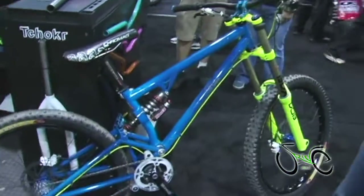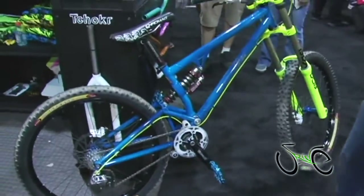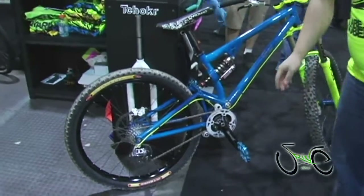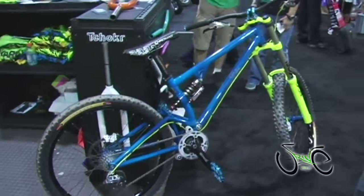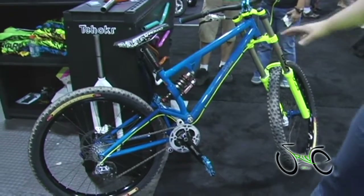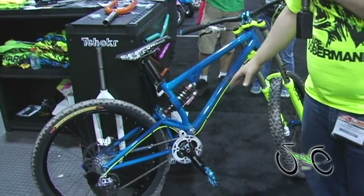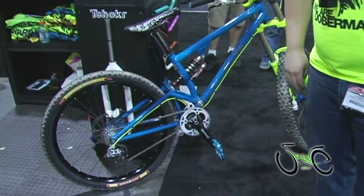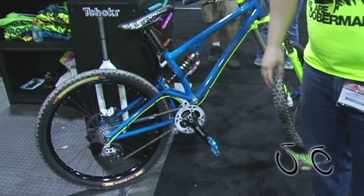It's going to weigh about 11 pounds. It's got 150 by 12 millimeter rear hub spacing. It's real stiff, real nimble, and even though it's a really stiff pivot and really stiff frame, it has that chromoly forgiveness to it — without feeling like a big wet noodle.